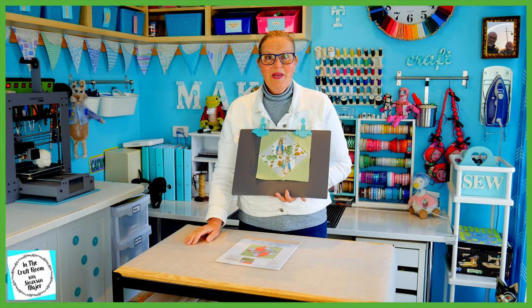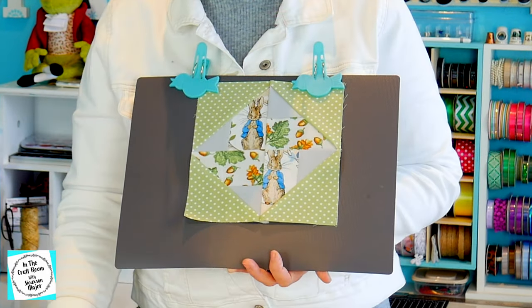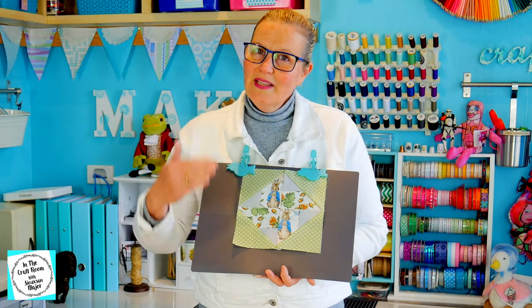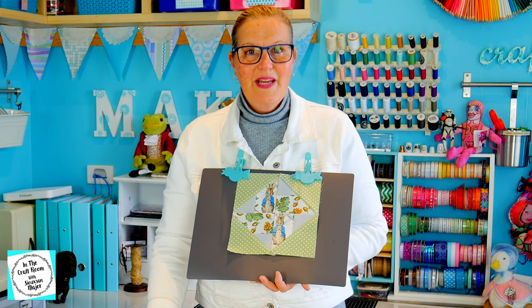So here we have our completed Whirlwind Square. I'm really happy with how it turned out. It's not as vibrant as the one in the magazine, but it links in beautifully with the fabrics I've used in the other patches.